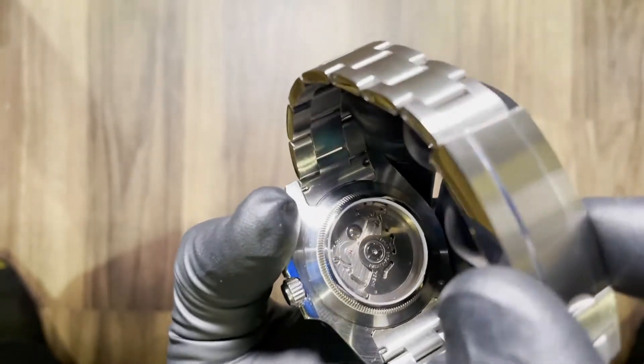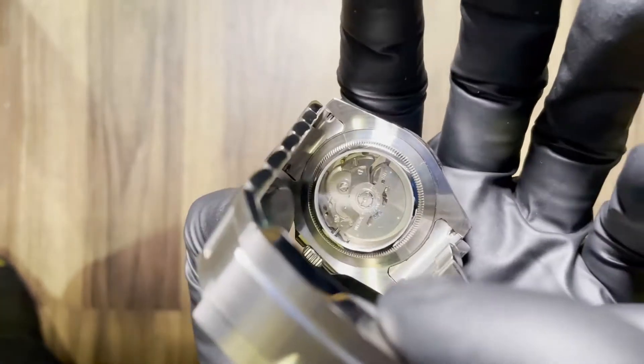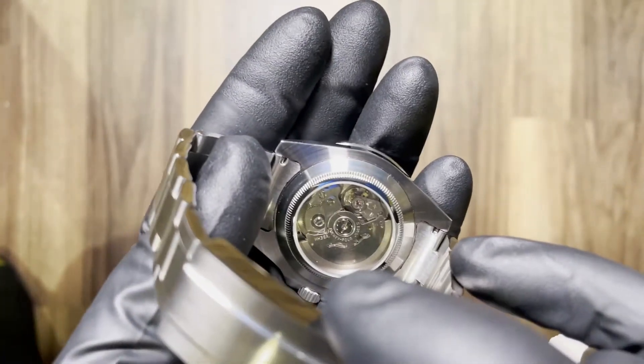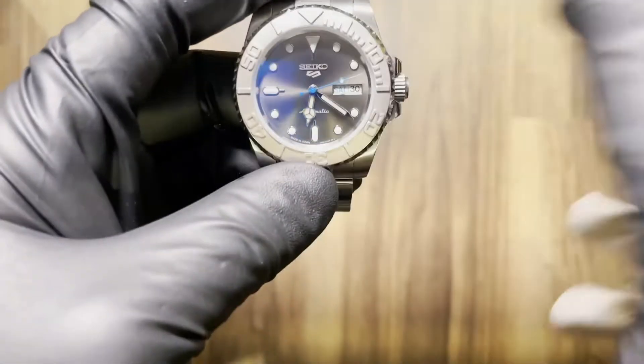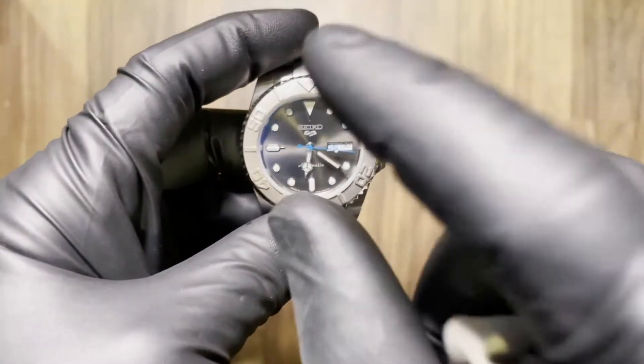Let's get that in focus. There's the balance — see the balance moving in there. I like this kind of stuff. Movement is the NH36: hacking, hand winding, automatic, quick set, day-date function movement.